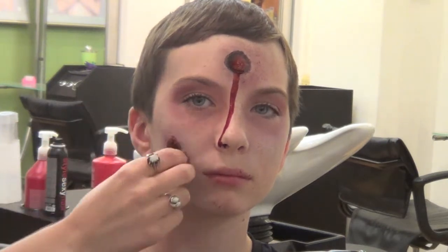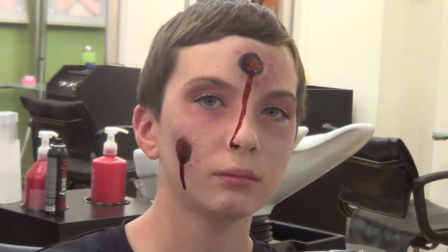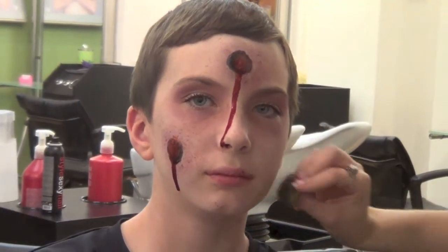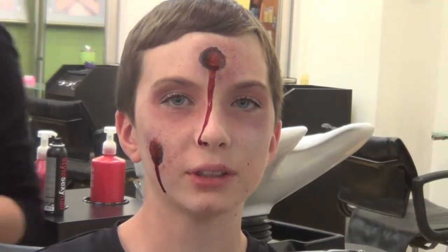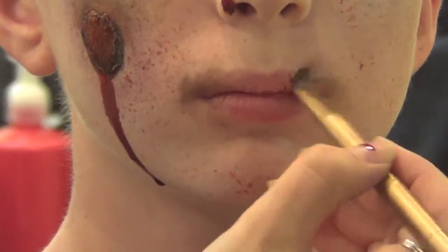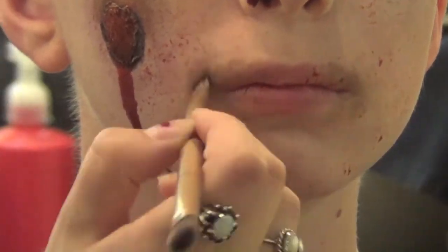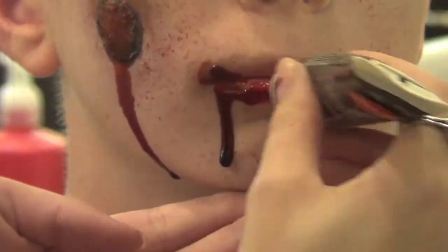Add a few random splatters of fake blood around the face using the same sponge. To give him a zombie mouth, apply some dark face paint around the mouth, then add a lot of fake blood all over the lips and let it drip down the chin so it looks like he just took a bite out of somebody.